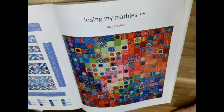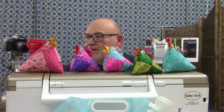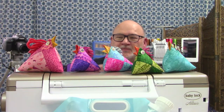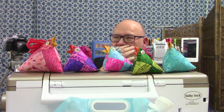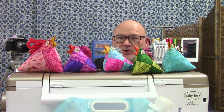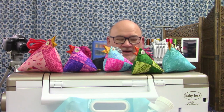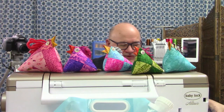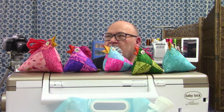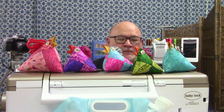Hello everybody, we'll get started here in just a moment. I was setting up the camera for the book and forgot to turn it back when I went live. How is everybody doing? It's a bright and sunny cold Sunday here in north central Illinois. Hope everyone is doing well — have a little bit more coffee, we'll get started.